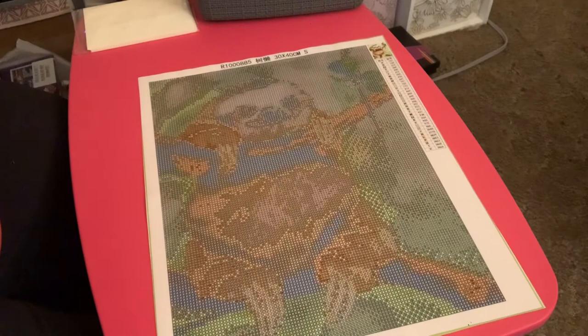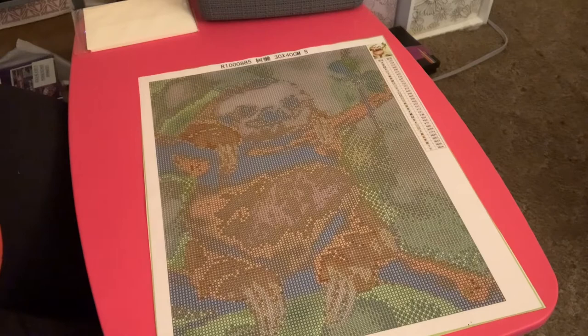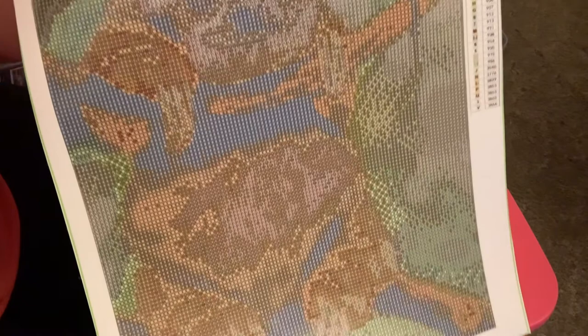Let me preface this by saying that I love sloths, so when I saw this one I was like, oh my god. I've got three different sloth diamond paintings right now — one I got from Every Moment, which is kind of a sloth selfie picture. I also got one from Diamond Art Club called Sloth Puzzle. Isn't he cute? God, I love sloths.